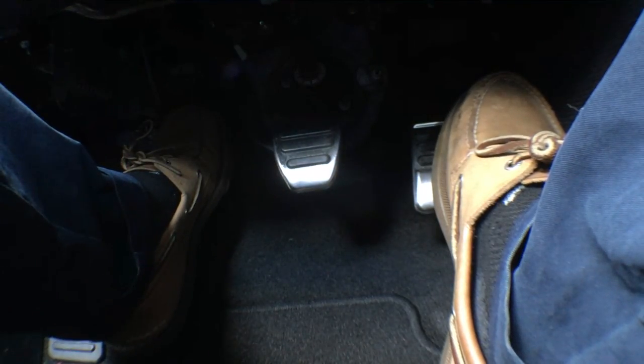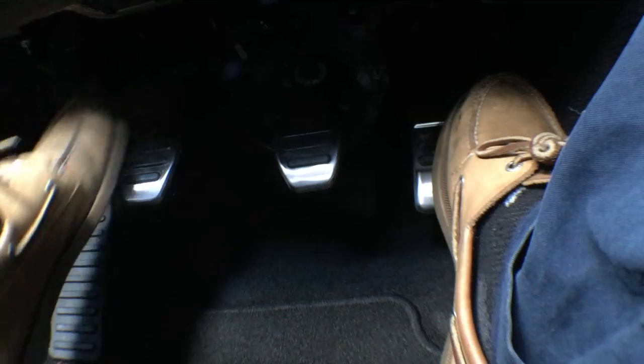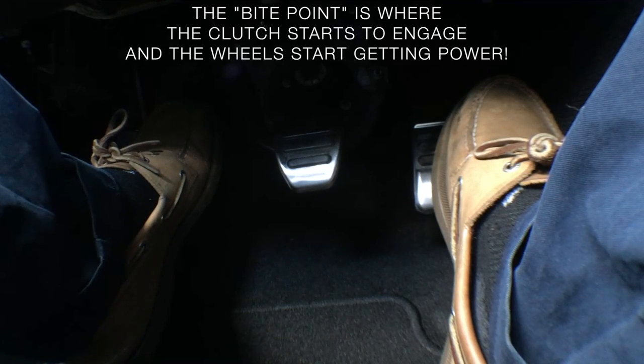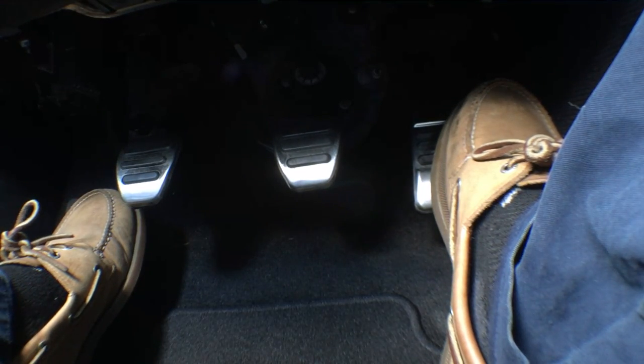Once you've gotten a feel for the shifter, you want to get a feel for the clutch. If you push it in a few times, you'll notice that there's a point where the effort changes. That point is called the bite point. So if I push the clutch all the way in and let off of it, the effort change is right about there — and that's where my bite point is. Knowing your bite point is critical if you want to learn how to drive manual smoothly.